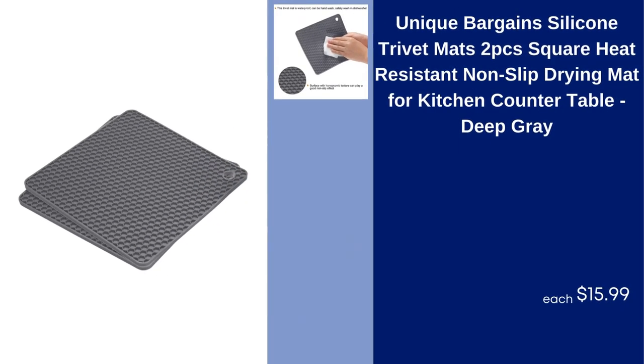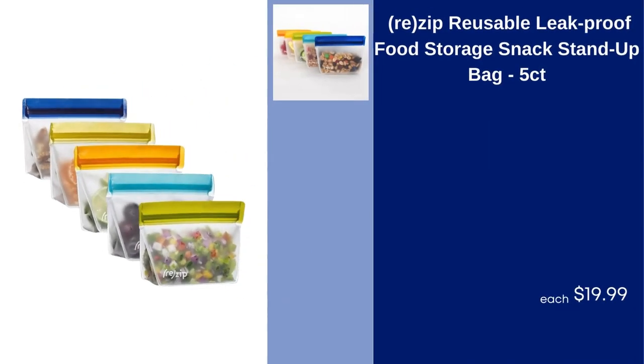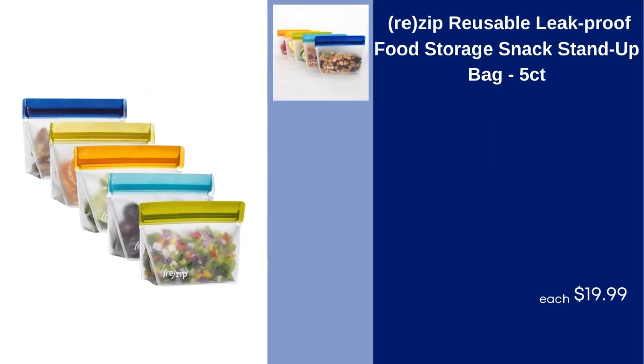Unique Bargains Silicone Trivet Mats, 2 PCs, Square Heat Resistant Non-Slip Drying Mat for Kitchen Counter Table, Deep Gray, $15.99. Rezip Reusable Leak Proof Food Storage Snack Stand-Up Bag, 5CT, $19.99.